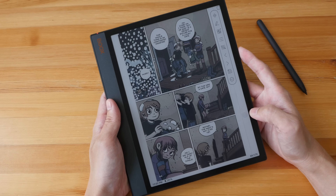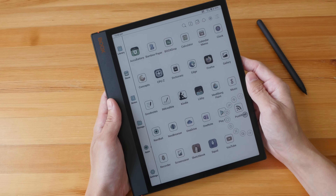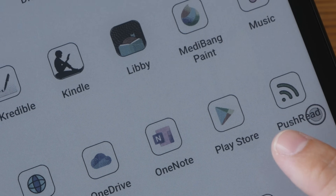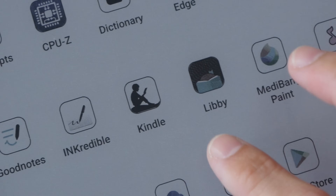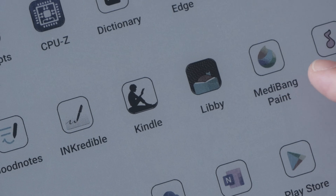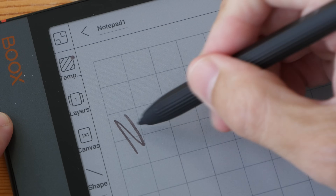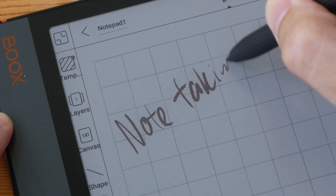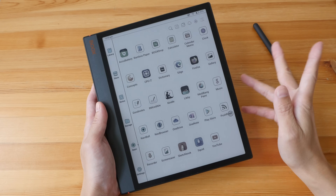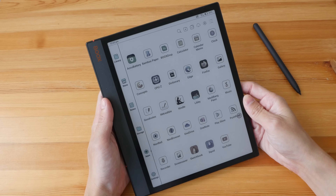This tablet is running on Android 12 with their own custom UI, which is very simple to navigate. One of the big selling points is the Google Play Store, so you can install whichever ebook store or e-reader app you use. You can install web browsers, note-taking apps — whatever you want. The tablet has pretty good note-taking performance as well. You get 4 gigs of RAM and 64 gigs of internal storage, with a micro SD card slot for storage expansion.